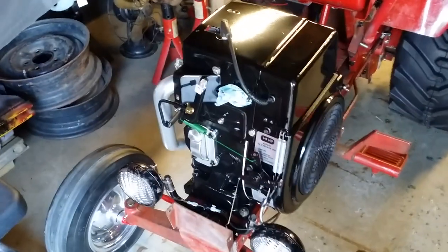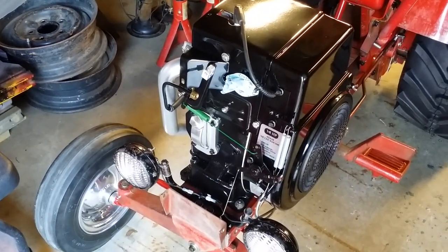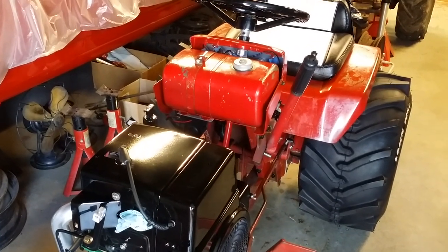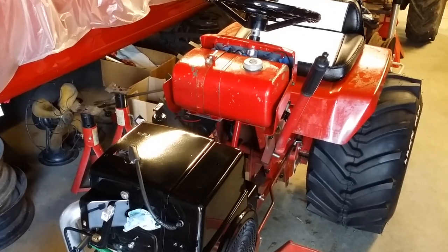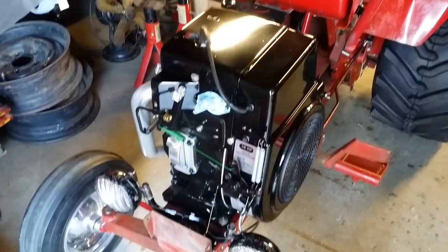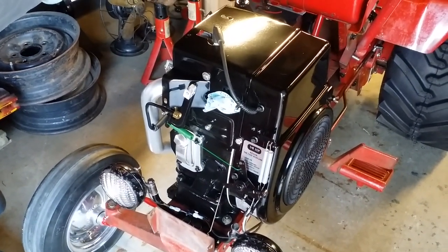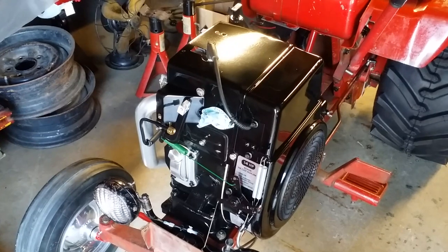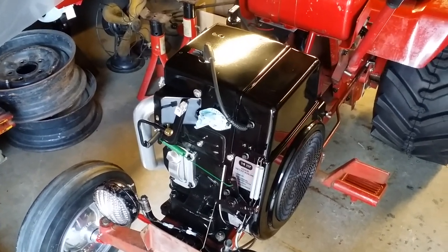I pulled the air cleaner off and of course there's fuel in the air horn of the carburetor. So I cleaned the bowl — there was some debris in there, obviously coming from the fuel tank somehow, even though I cleaned the fuel tank and I have an inline fuel filter and an electric fuel pump. There was debris in the bowl. I cleaned that out, cleaned the needle — it had a little bit of garbage on it — put it all back together. I could get it to run with the choke off, but at full throttle it wasn't even close to idle.